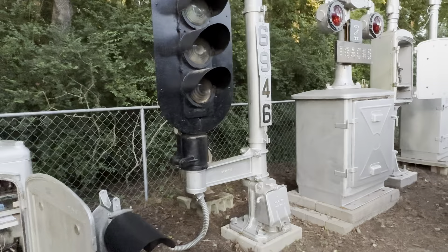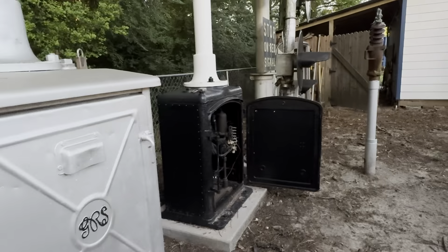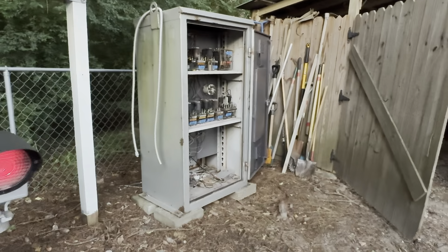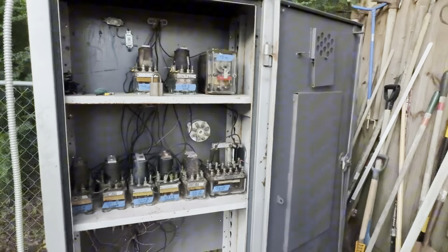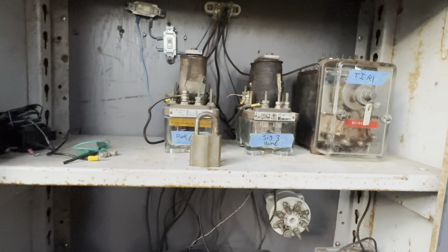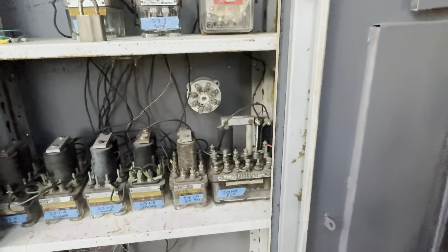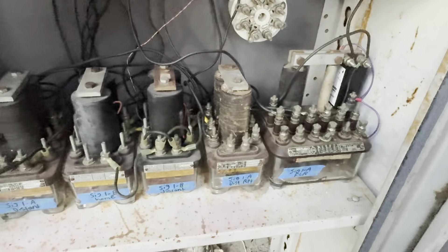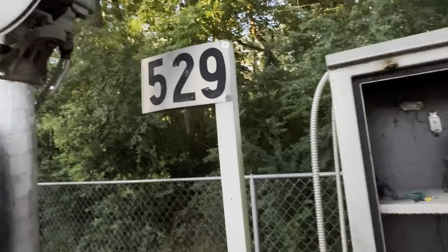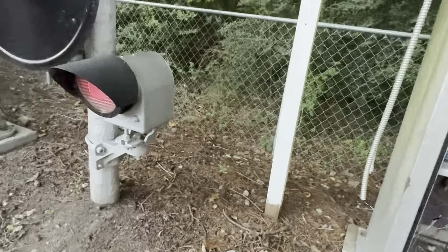Down here at our first cabinet — this is a Safe-T-Ren cabinet. In the top we have the relays for the power on the style B semaphore, a timer relay for the flasher in the corner, and then various relays to control this signal, as well as the power supply in the bottom.